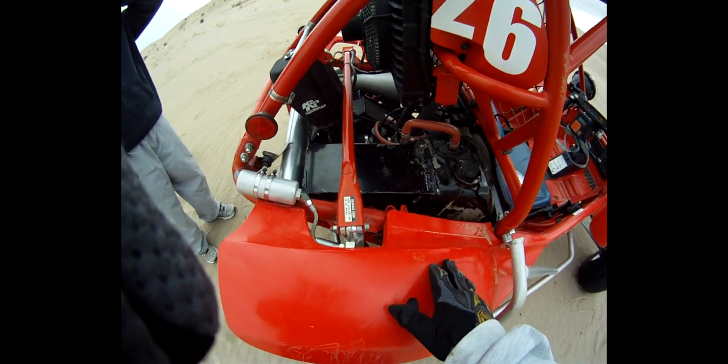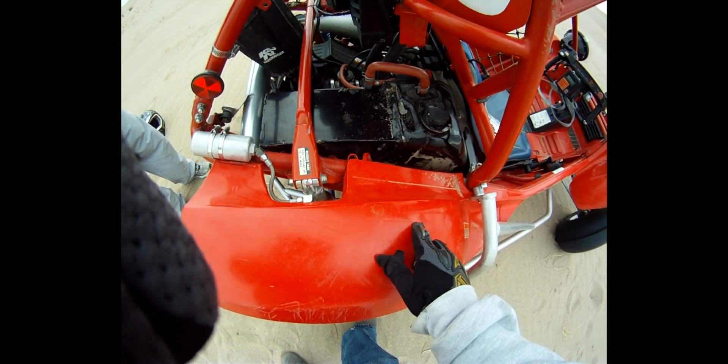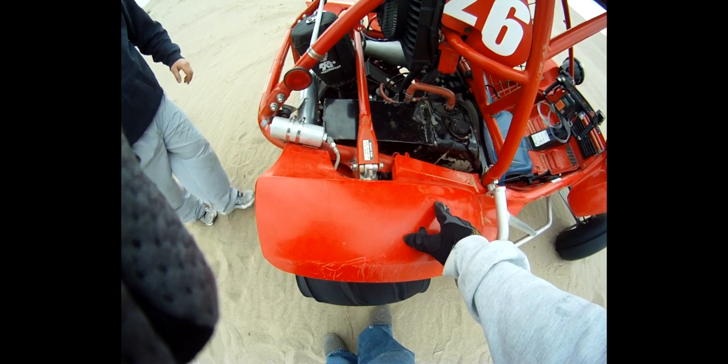What we do have is me being safe, that's for sure. Yep, roll cage. Was this one already broke? It was already cracked, yeah.